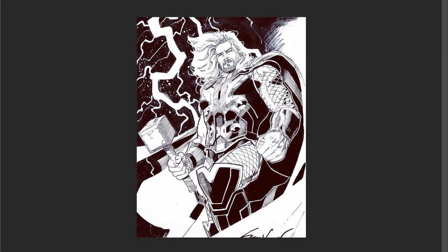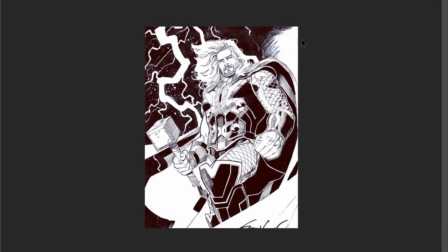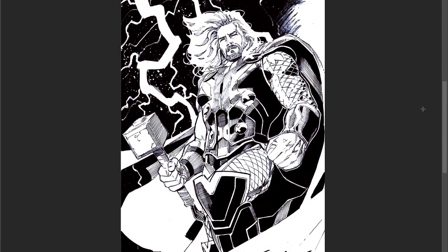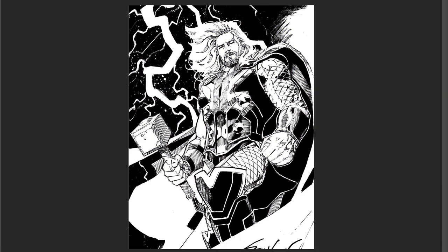Hey, how's it going guys? This is Manny the Phenom, doing something different. I didn't want to do another time lapse video with no accompanying commentary, because to me that's boring. So I'm going to talk over this one. Sorry about the bad audio, I'm talking into my tablet, so I'm going to get a mic soon.